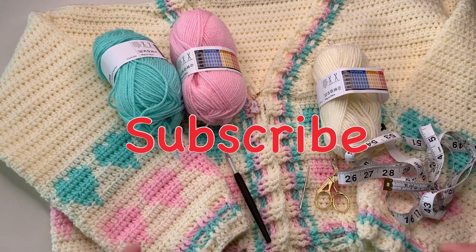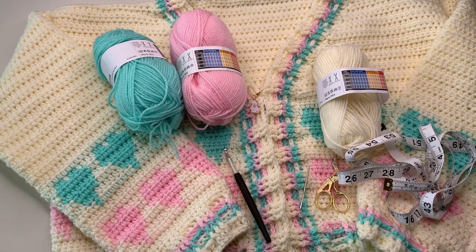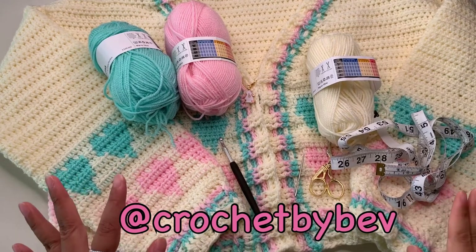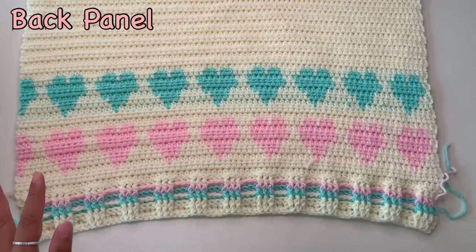Before we start, please don't forget to subscribe to the channel and hit the bell button so you will be notified for new video tutorials. If you are making this tutorial, you can also tell me on my Instagram at Crochet by Beb. So let's start and enjoy making your cardigan!